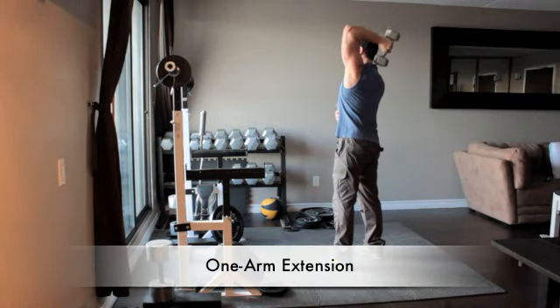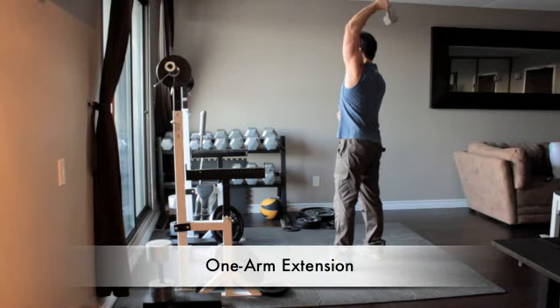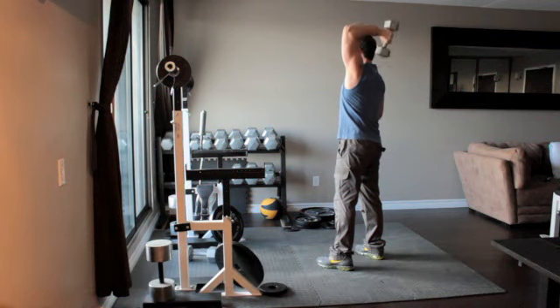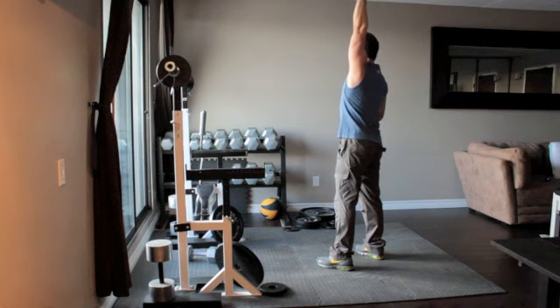Stand with your feet approximately shoulder width apart holding a light dumbbell in your left hand. Press the dumbbell overhead so your arm is straight. Without moving your upper arm, bend your elbow and lower the dumbbell behind your head as far as possible. Extend the dumbbell back overhead until your arm is straight.